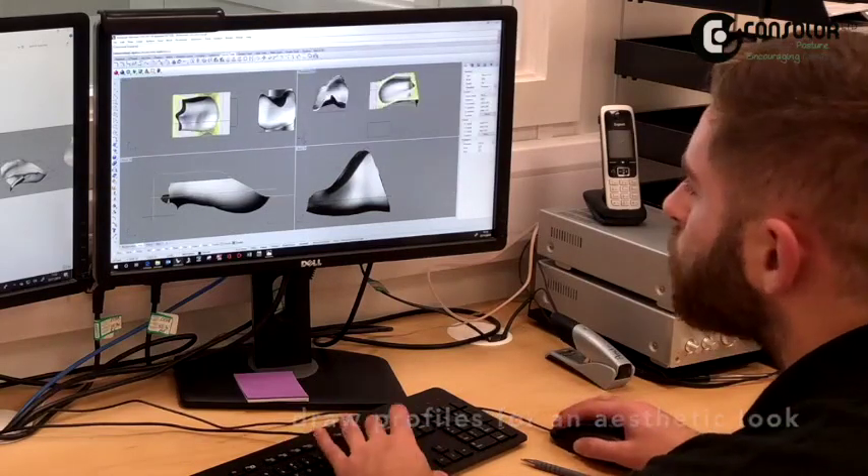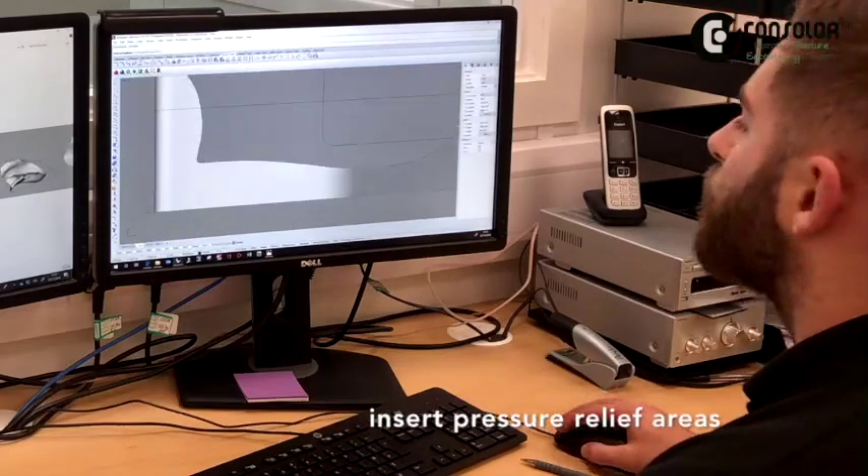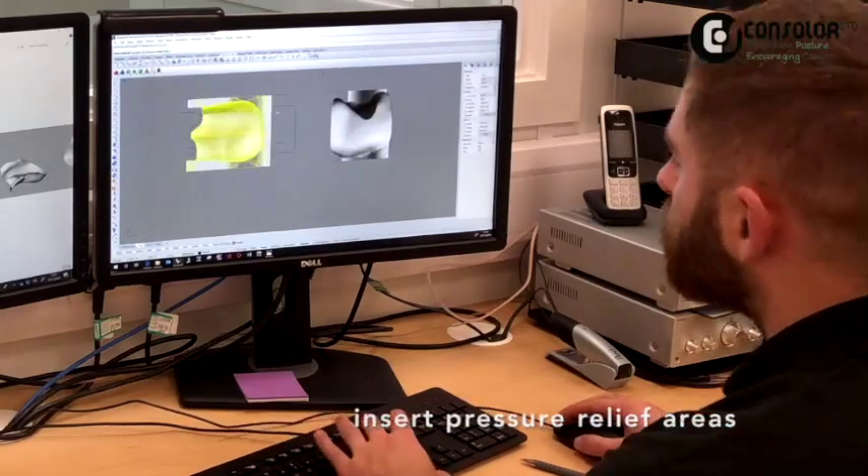Size and thickness of thoracic laterals are finalised to make sure arm function within the seat is maximised rather than being restricted.